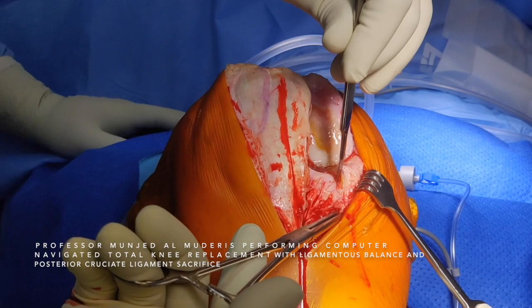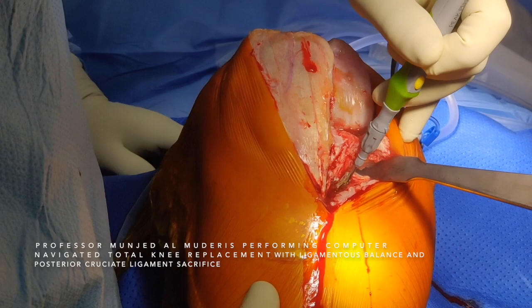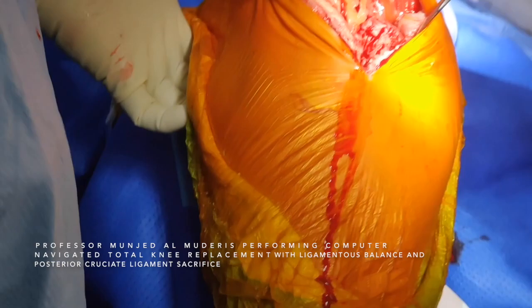This is a varus knee, which represents the majority of osteoarthritis of the knee. I use a Hohmann retractor medially to identify the medial structures at the proximal tibia. I gently dissect the tissue subperiosteally. You can see there is a significant amount of osteophytes.